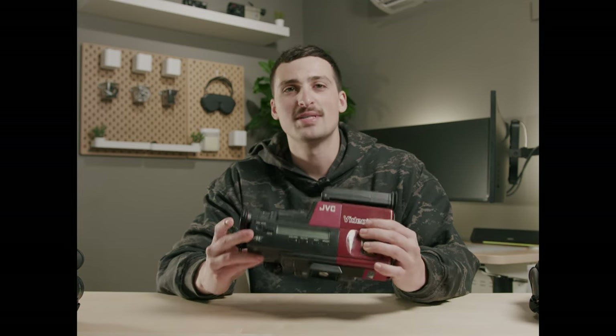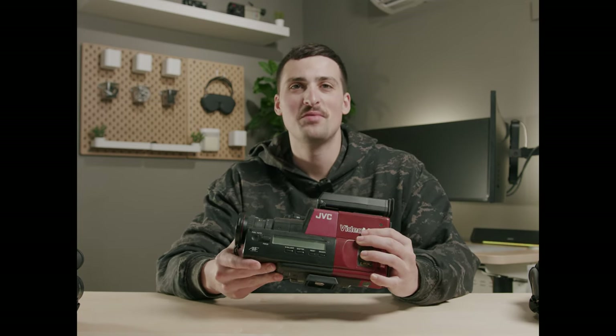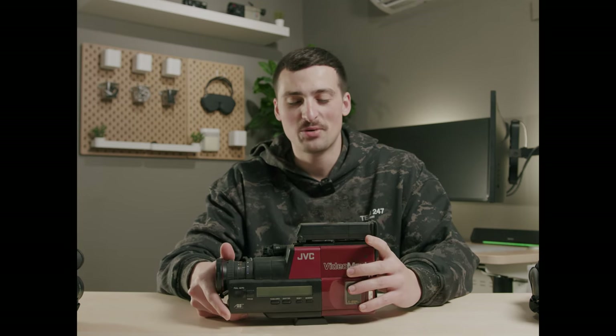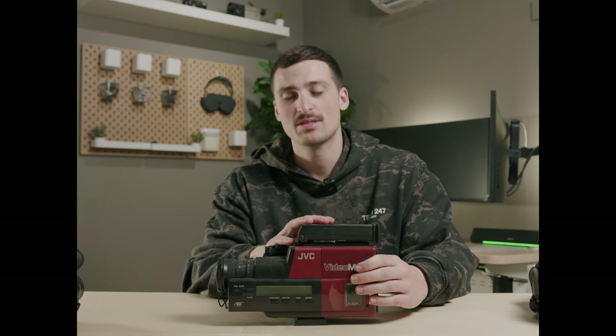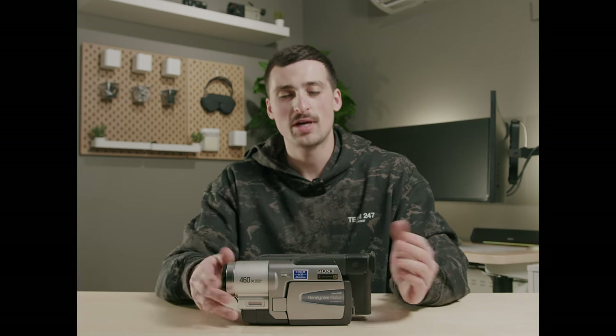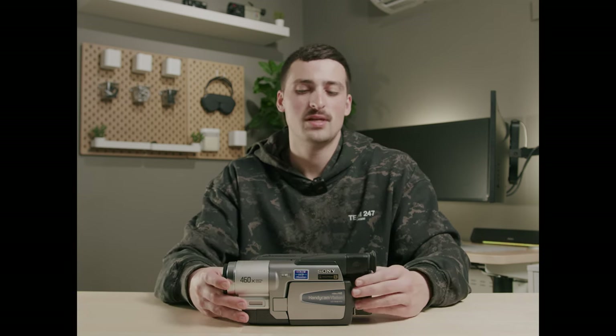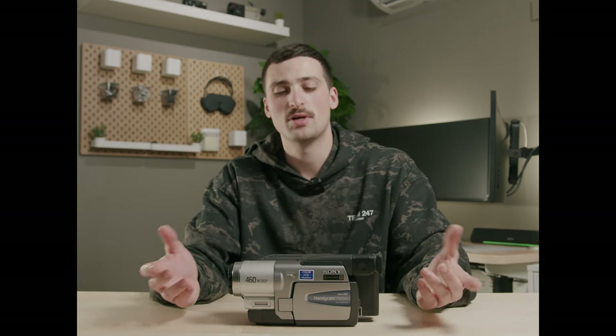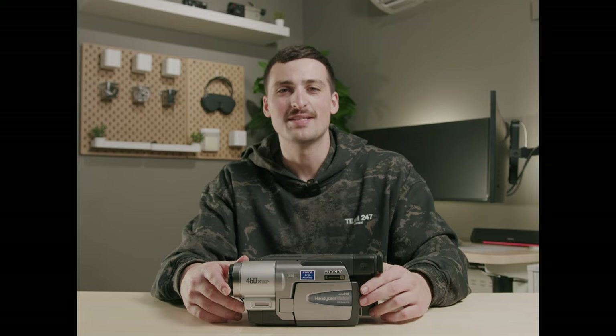There are a bunch of cool options out there. If you pull up on set with one of these, people are definitely going to give you some looks. And while I agree they're sweet, if you can get a working model, go for it. I'll end this video by saying: use the camera that you have. Don't go out and purchase one of these cameras if you have an option that'll work for you. But I just wanted to give my thoughts and opinions on which camera I think is the one to go with if you are purchasing one. Thanks for watching today's video — if you have any questions, put them down in the comments below. Thanks for watching and have a blessed day.